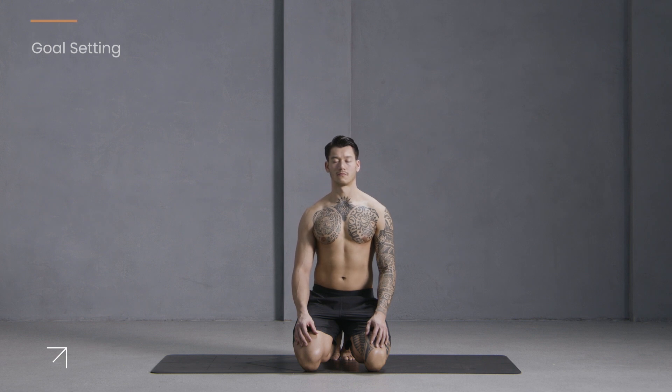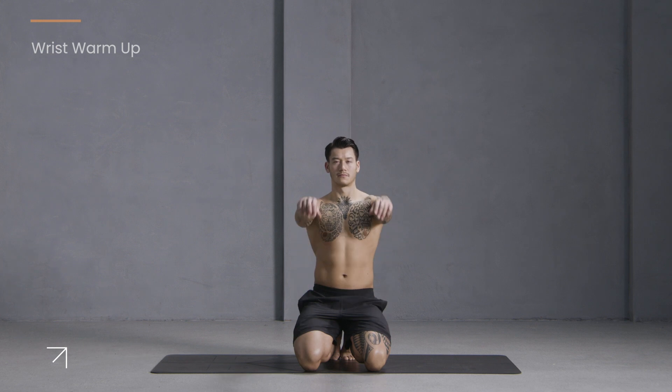Open your eyes. We'll start with some wrist circles. Take your arms out in front of you, make two fists and roll your wrists one direction. Now change, go the other way around. And start to open and close your hands.